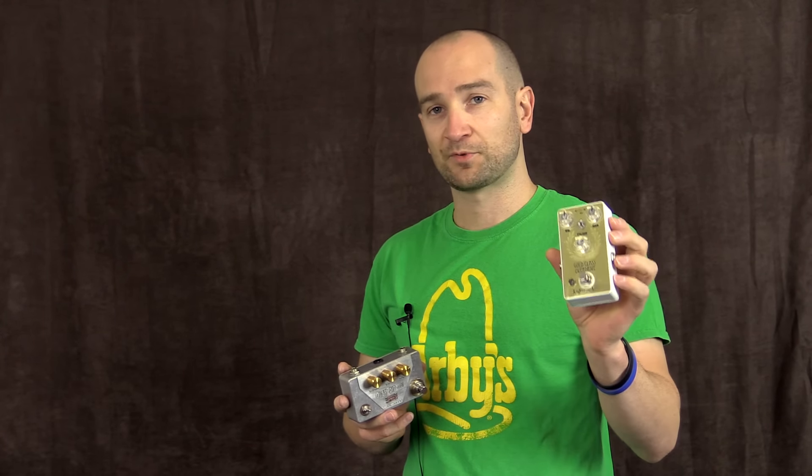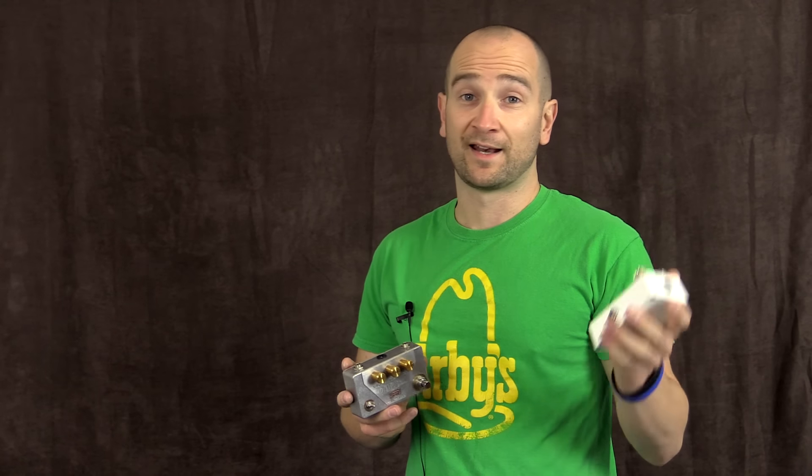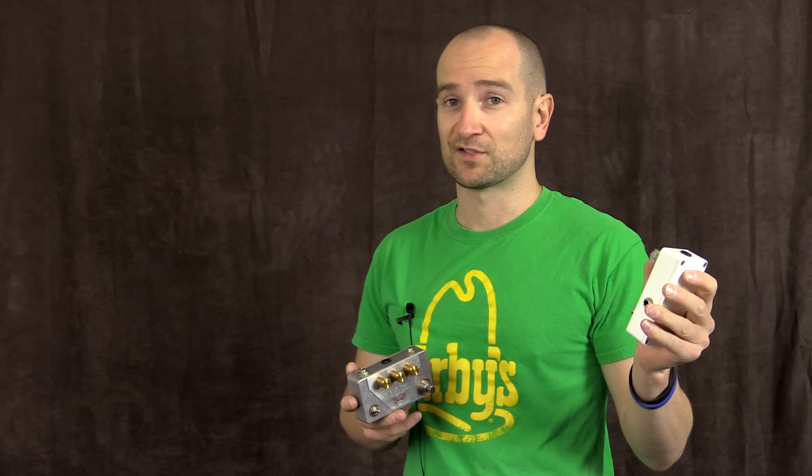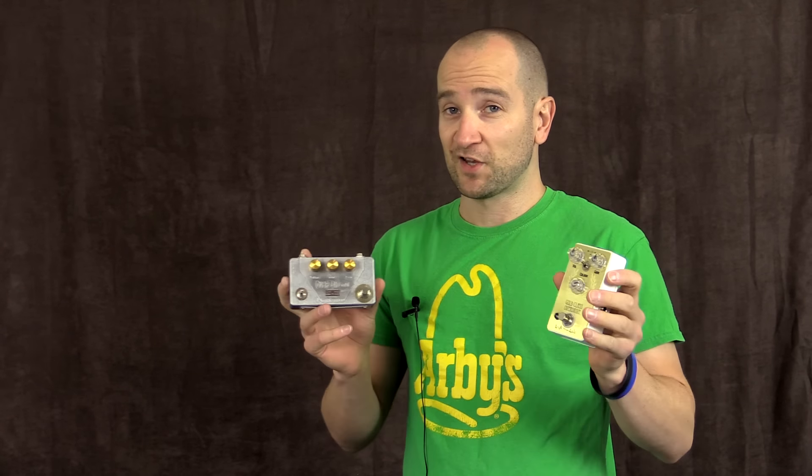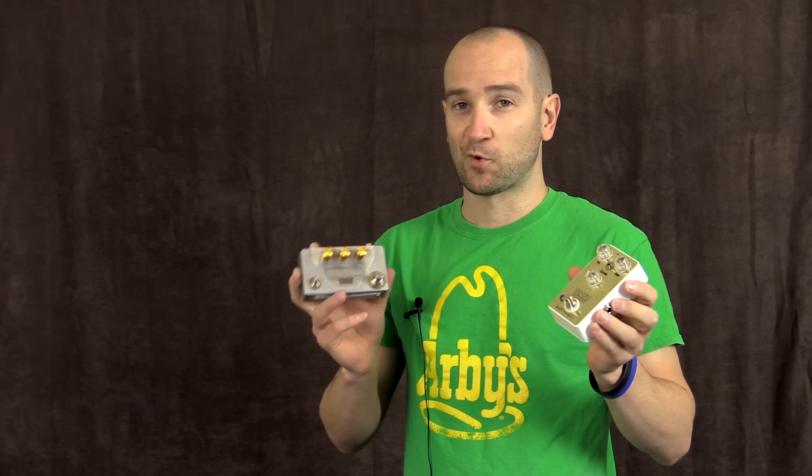This is a two-option pedal. It has more of an enhanced feature as well as a typical overdrive circuit — well, not typical, it sounds fantastic — but it's basically like an overdrive or an enhanced pedal. So we're going to try both modes and see how it sounds. Please let me know what you think of the tones of these pedals working together in the comments below. I absolutely appreciate it. Let's go.